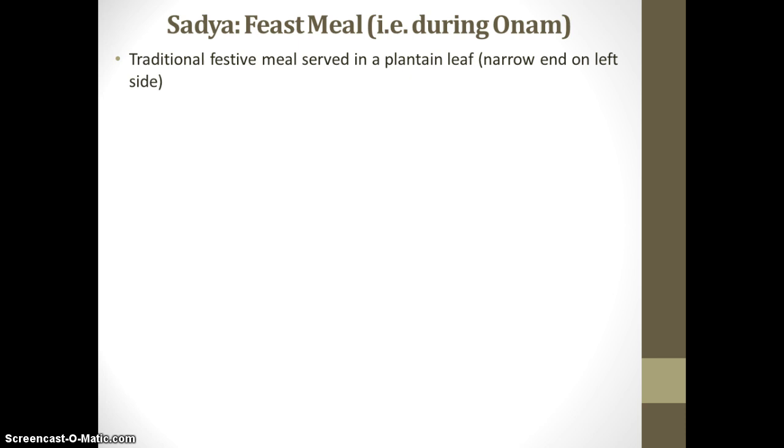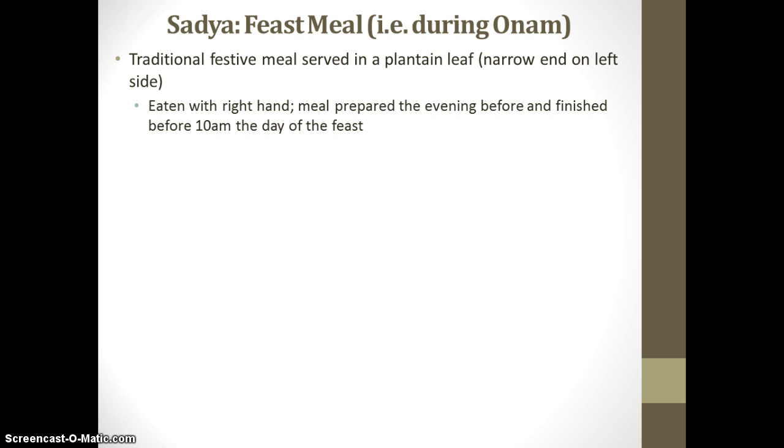The Sadhya is a traditional festive meal, and it is served on a plantain leaf. It's important that the plantain leaf is arranged with the narrow end on the left-hand side, facing the partner to the left. The meal is eaten with the right hand only, and it is often prepared by the females in the household the evening before, finished the next morning before 10am, because the Sadhya is served as a lunch feast.